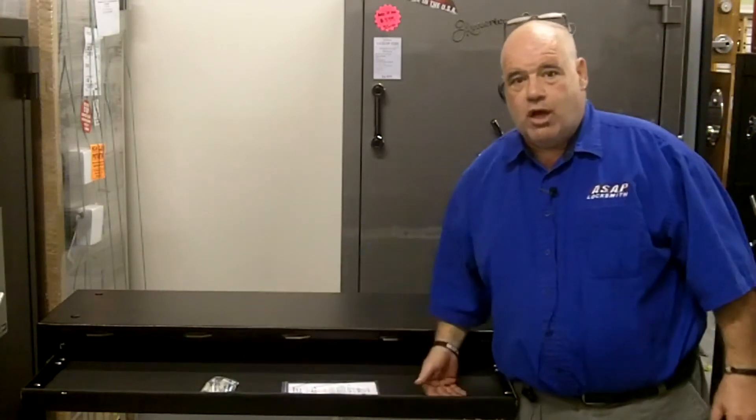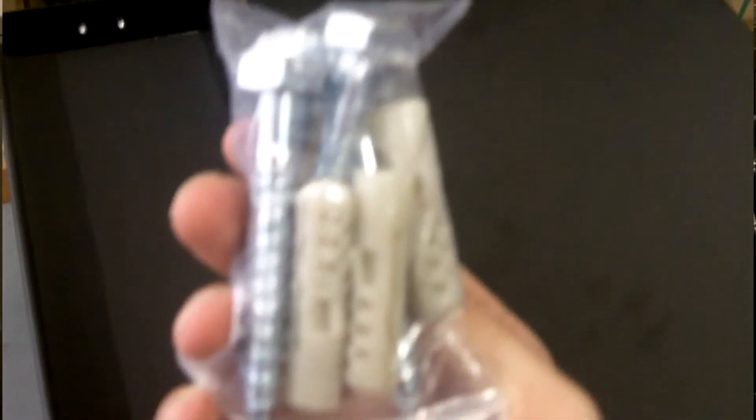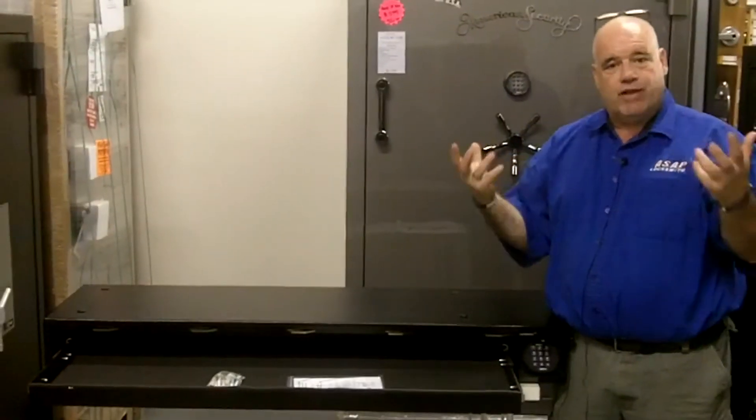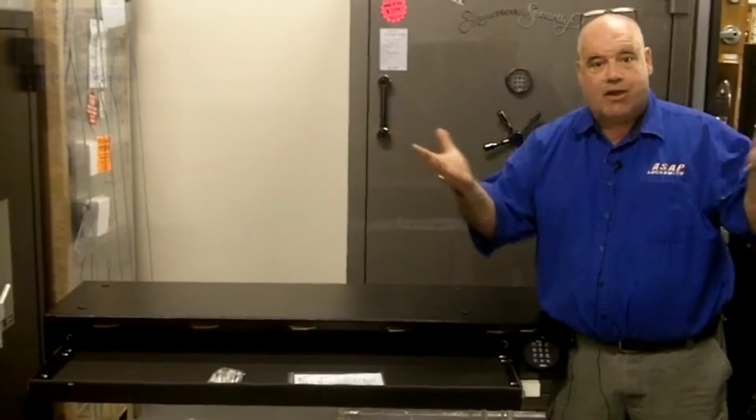There it is — handguns, long guns, ammo, anything you want. The nice part about it is four mounting holes on the top. You can mount it underneath your bed, under a dresser, anywhere in your garage, underneath a rack or shelving.